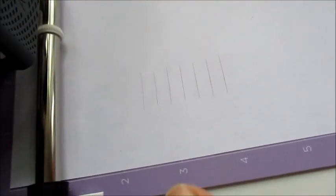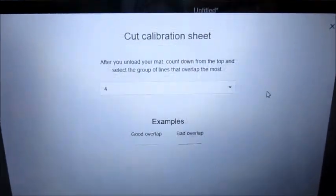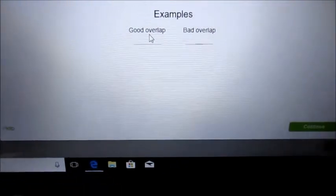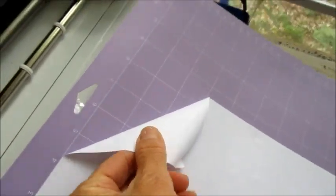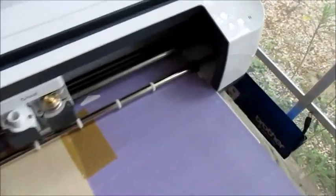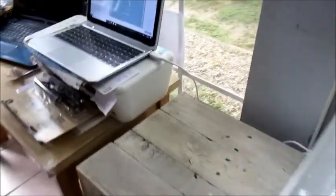I looked at my calibration lines and found that lines one and two were not great, but line four was really good. So I went back to the calibration page, selected number four — it showed a good overlap — and pressed continue. Now I start peeling that paper off and putting in the balsa wood, and we're ready to go.